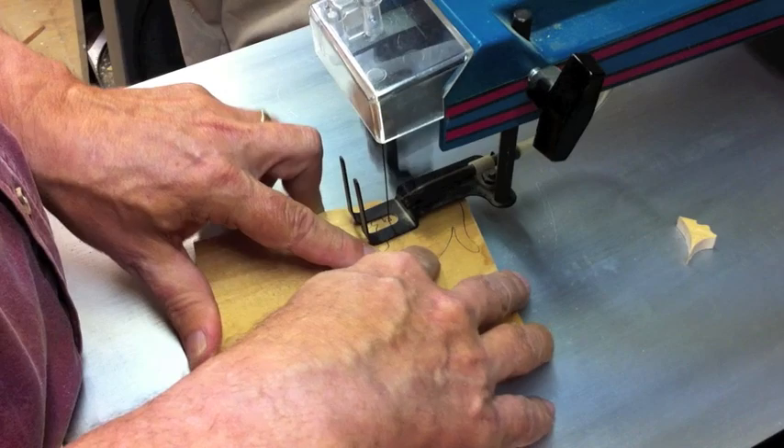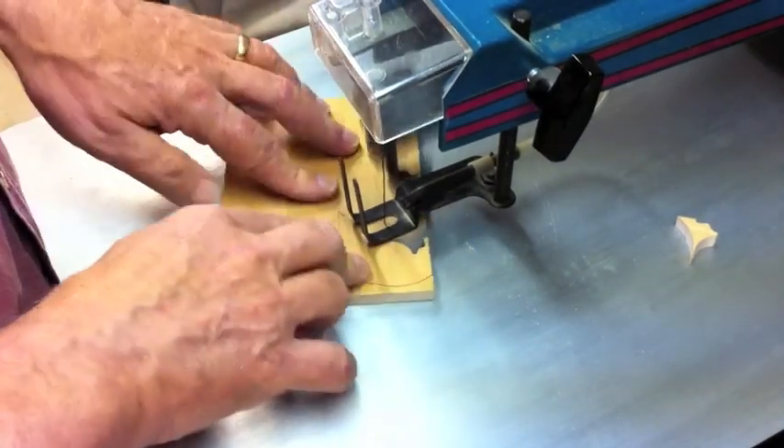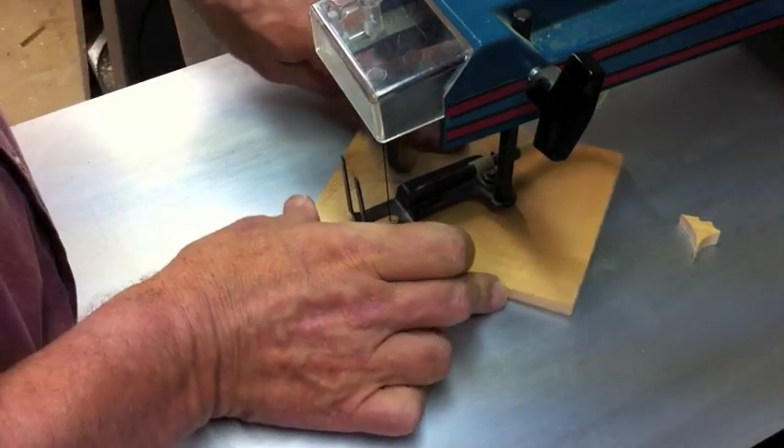I wouldn't start a six-year-old on it, but if the youngster has some ability and can follow directions, it's great to put a little pair of safety glasses on them, take a piece of wood, and let them make a cut.